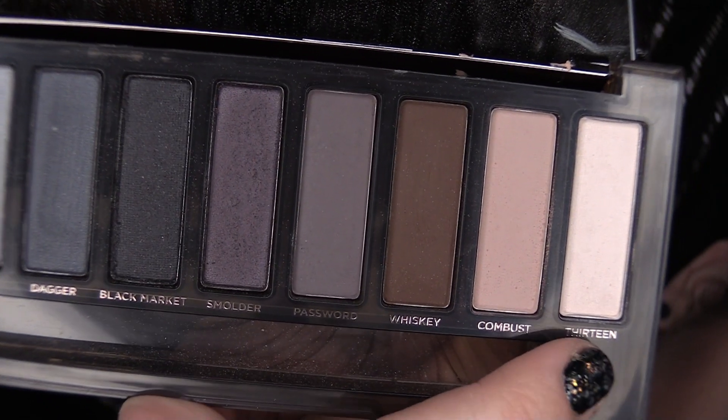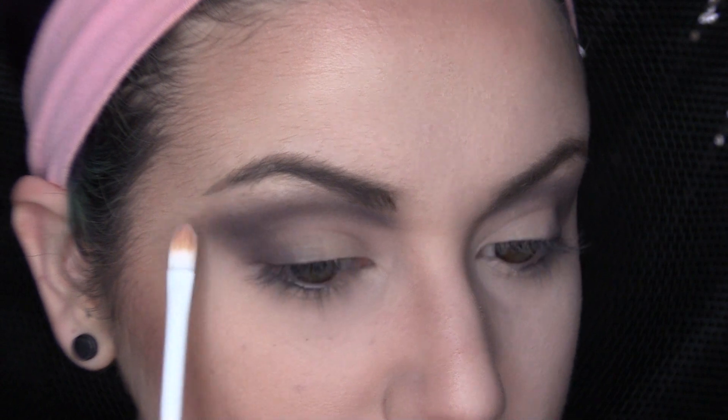Now, dipping back into shade 13, I'm just going to take a small shader brush and make sure that our brow bone is nice and highlighted and the top portion of our shadows is blended nicely.